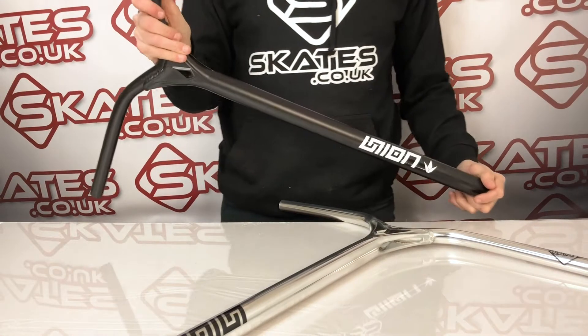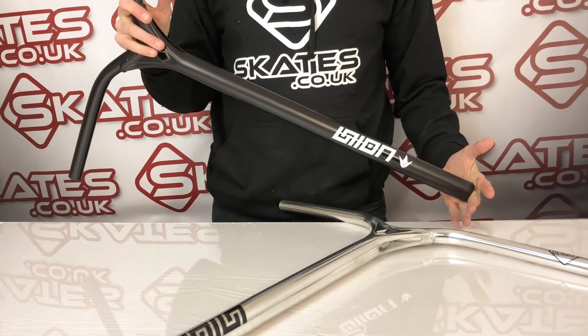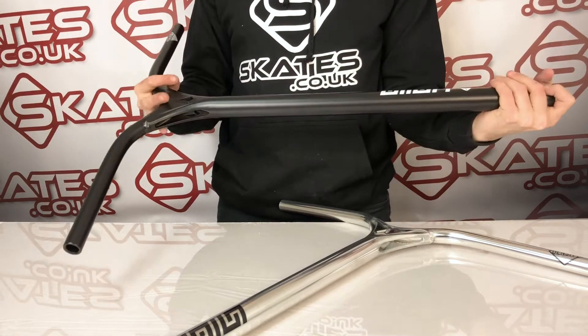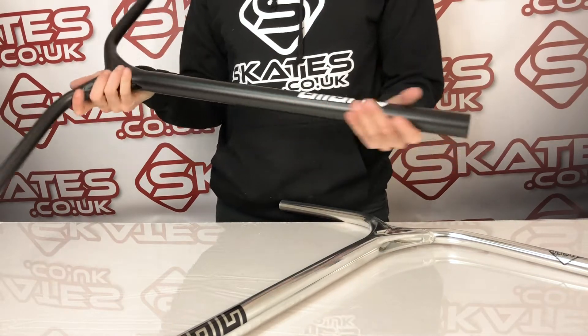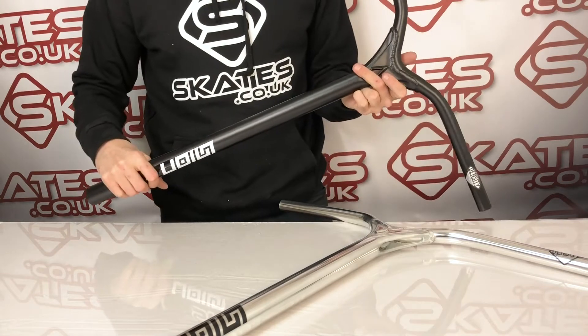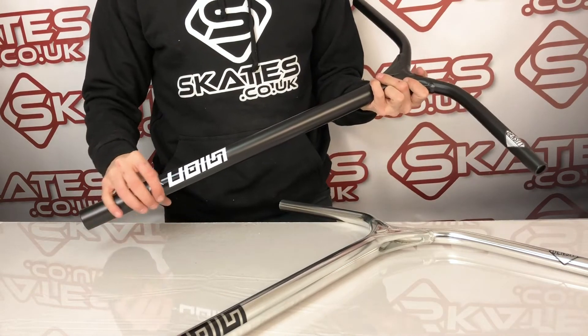These are the Blunt MV Union Aluminium bars. They're built to the same high quality standards as the Reapers — what you know as a Blunt Reaper. These are Blunt MV's new generation of their bars in terms of aluminium.